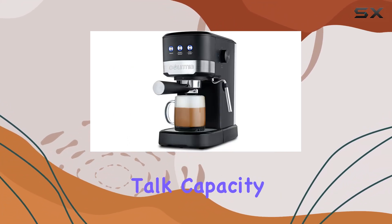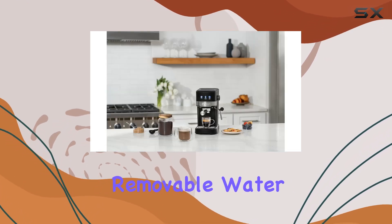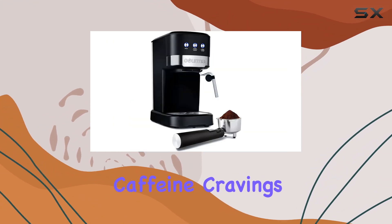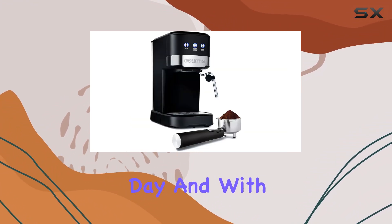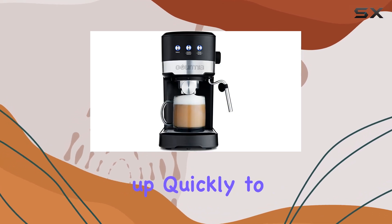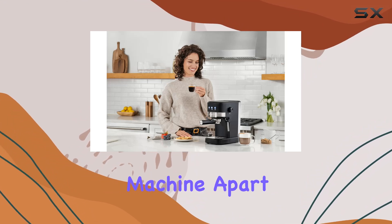Now let's talk capacity. This espresso maker boasts a generous 1.2-liter removable water reservoir, ensuring you have enough liquid gold to fuel your caffeine cravings throughout the day. And with a wattage of 1000 watts, it packs quite the punch, heating up quickly to deliver your perfect cup of espresso in no time.